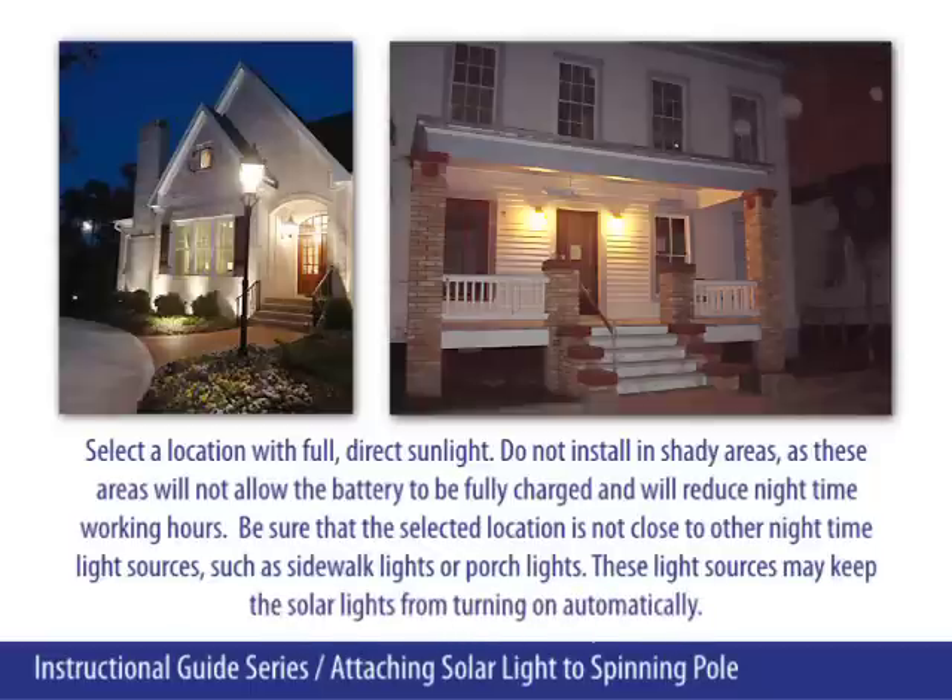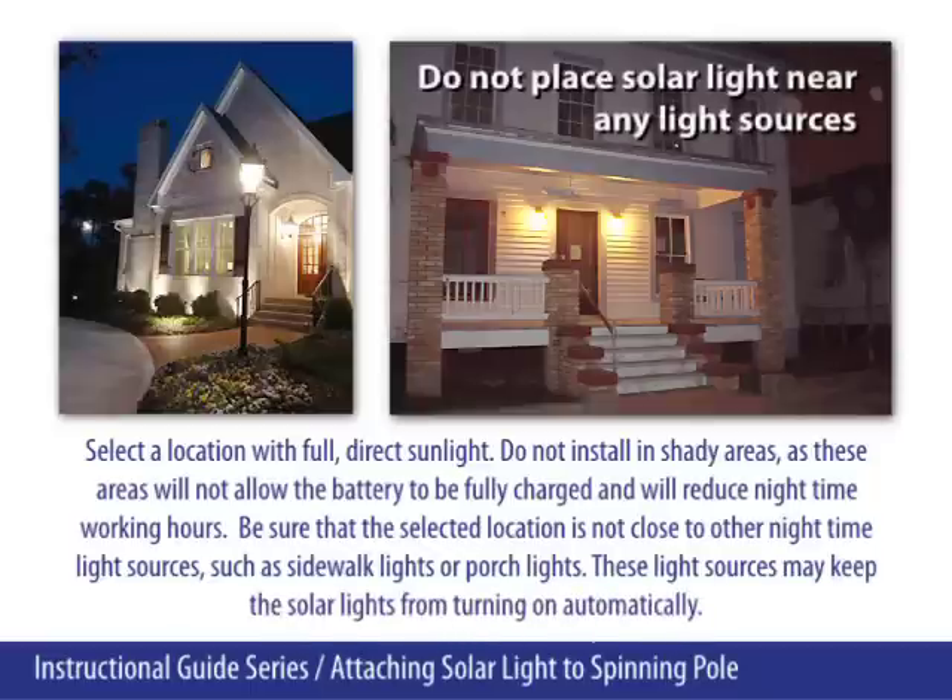Be sure that the selected location is not close to other nighttime light sources, such as sidewalk lights or porch lights. These light sources may keep the solar lights from turning on automatically.